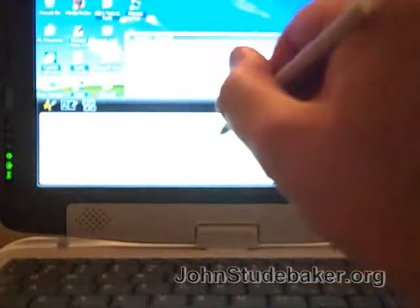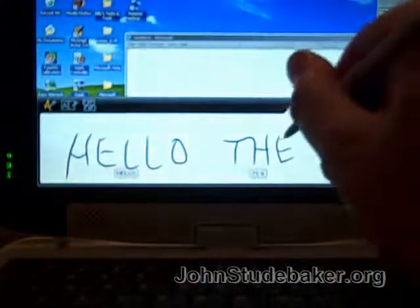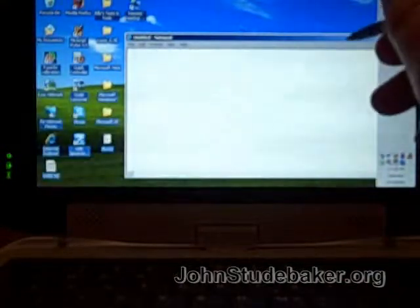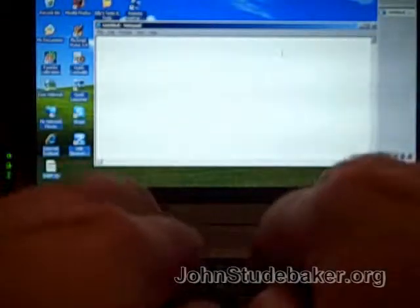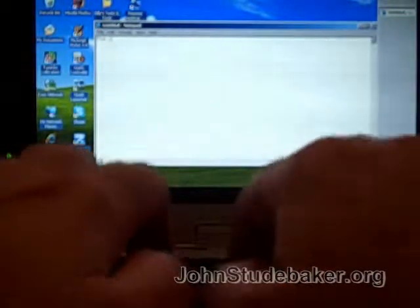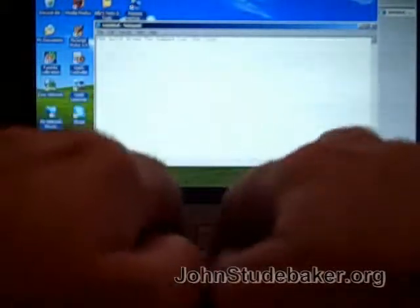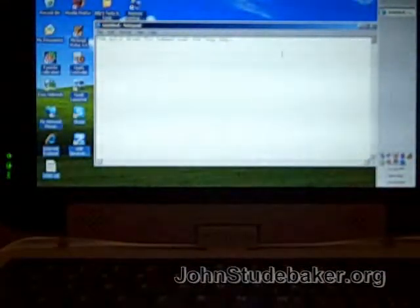It just makes it a lot harder to write when it's like this. The keyboard, yes, it is cramped, but it's certainly usable.